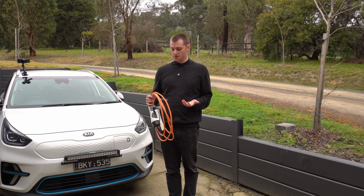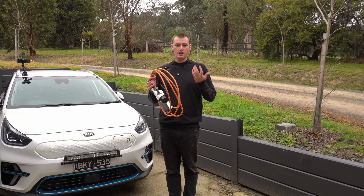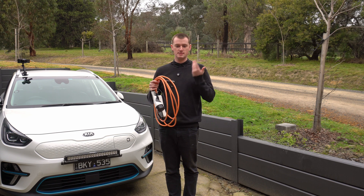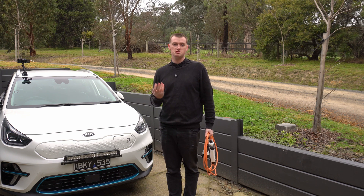So it's not the fastest or the fanciest or the most sophisticated way of charging. But if you park anywhere where you have access to a standard power point and you have one of these, you can just plug it in and get quite a decent bit of extra charge while the car's not doing anything.